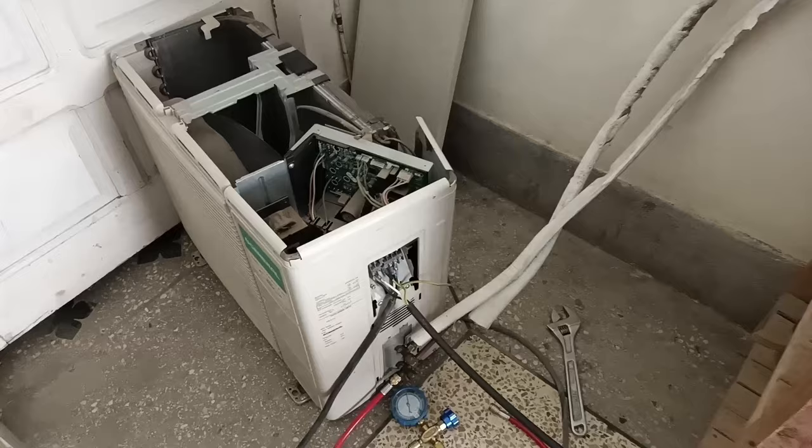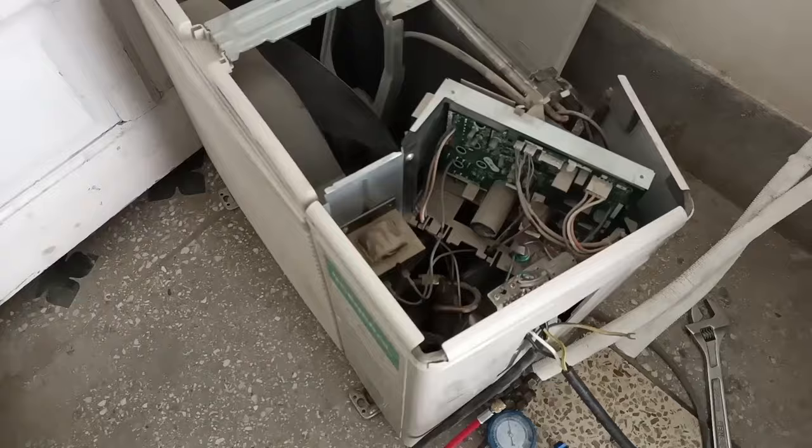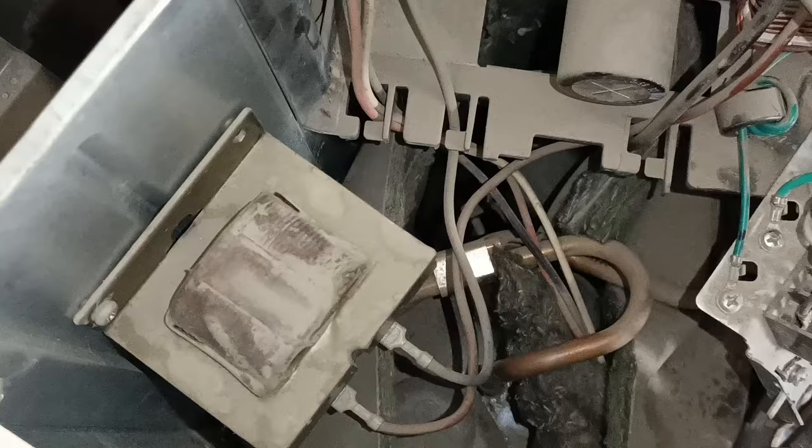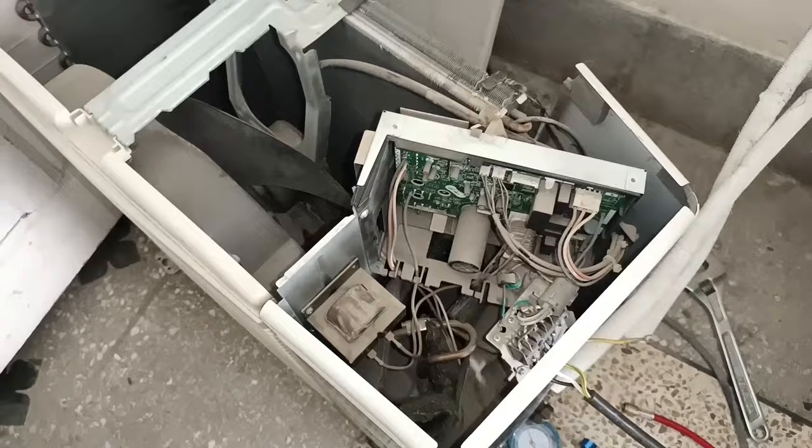You can see this is the model number of the indoor unit, and here is its outdoor model as well. The interesting thing is that this is a cool-only model — it has no heating or reverse valve. So the error the indoor unit is showing is, in reality, not its actual problem. How will we trace the problem?